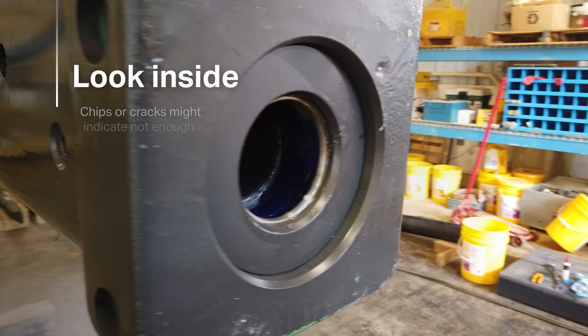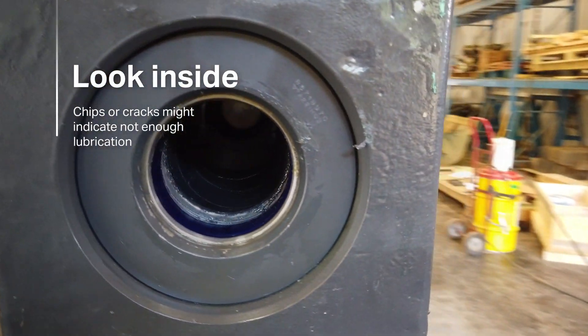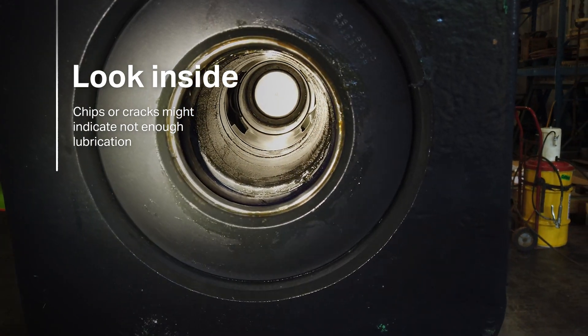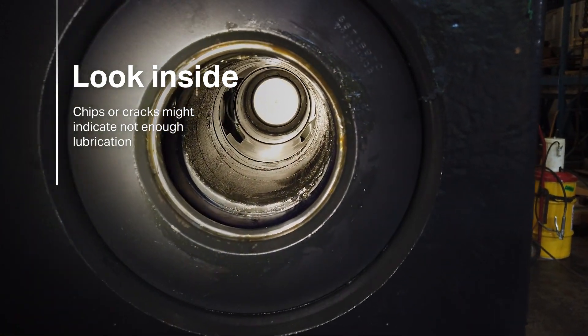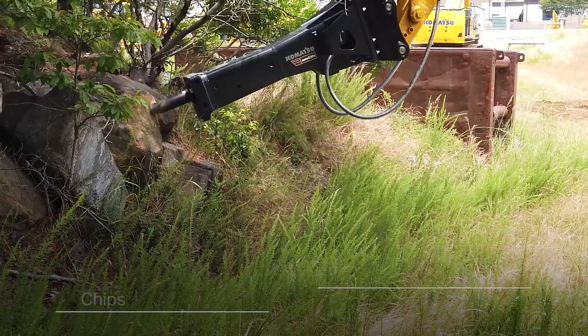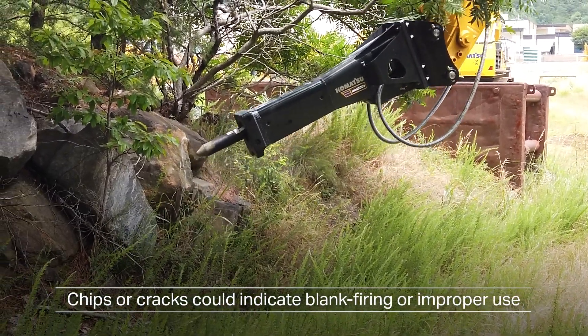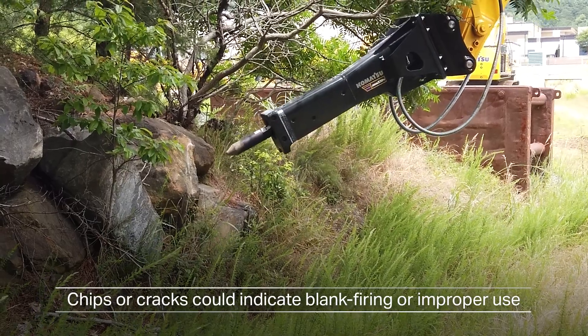Then check for chips or cracks inside the housing and the bushing surfaces. Chips or cracks can indicate there's not enough lubrication, or the grease type isn't the right kind. It can also indicate that your tool is blank firing, side loading, or has been improperly used.